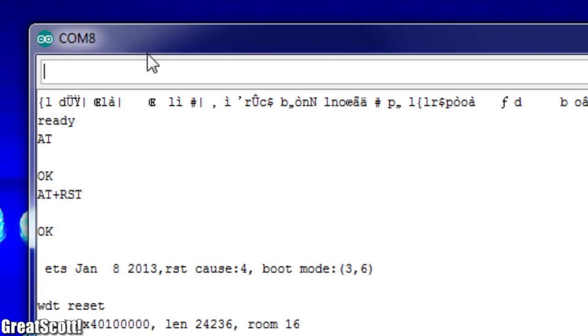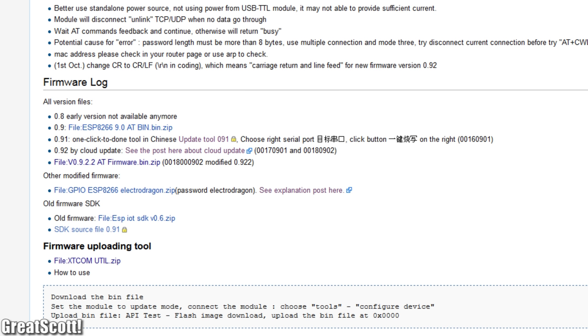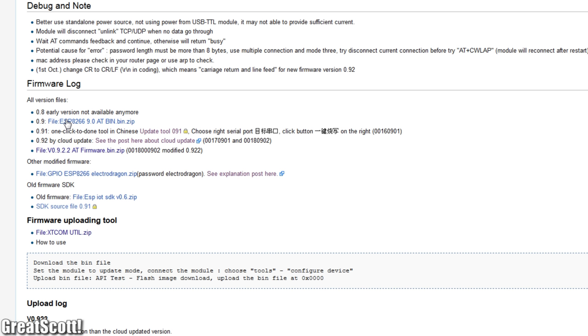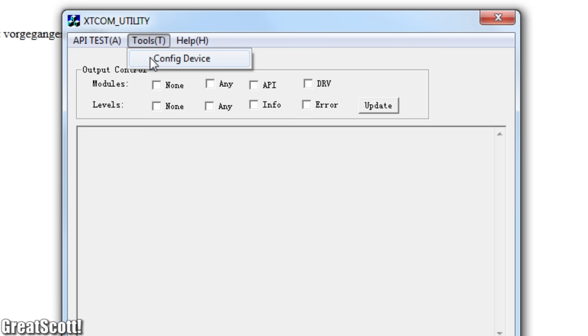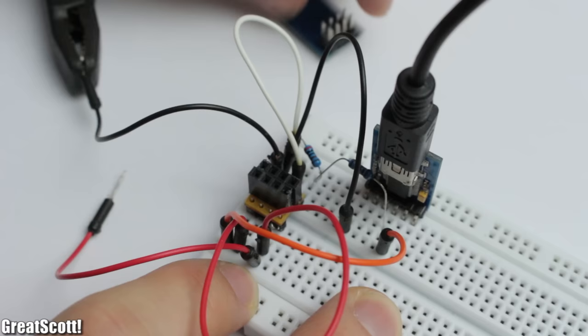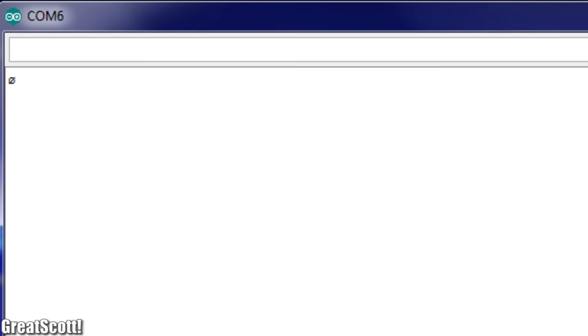I can communicate with it via simple AT commands, which you can find on various sites. First, let's check the firmware with AT+GMR — this one seems to be version 0.9, which is not the newest. So let's update it with a custom firmware, which even allows changing the baud rate. To enter update mode, I connect GPIO 0 to ground, then download the firmware and necessary software, select my serial port, verify the connection, and flash the board. Don't forget to remove the wire between GPIO 0 and ground when done. I opened the serial monitor again, changed the baud rate to 9,600, and the update was successful.